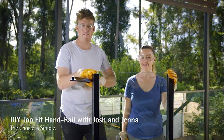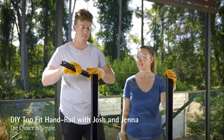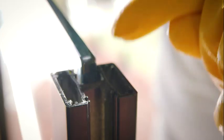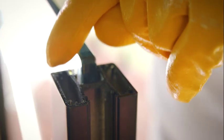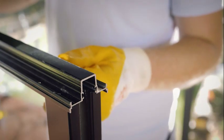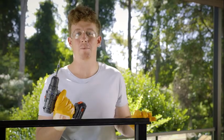Here we've already cut our posts to suit the handrail and I'm holding the base rail — this sits on top of the glass. To fix this to the posts, there are four flutes in the top of each post to allow the screws to sit into them. So once they're pre-drilled, you sit it in place, line up your holes and screw into place.